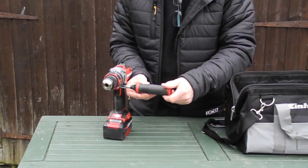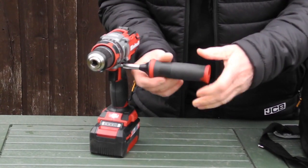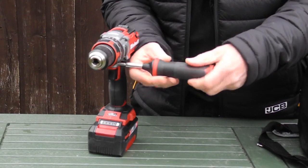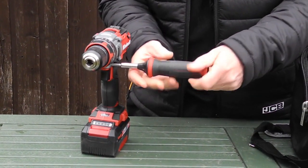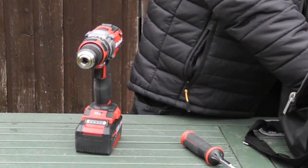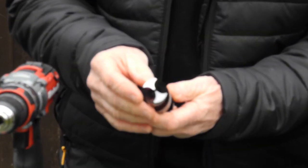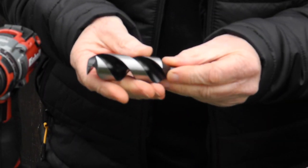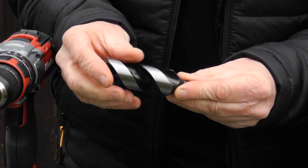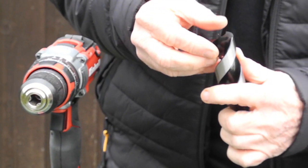Sometimes a drill or tool is only as good as the tools you're using it with. To demonstrate that point, we've got some of the KWB branded auger bits to try. You just have to feel and look at these to see that they've been super accurately made — the edges are really sharp, the brad points are very sharp, as are the leading edges.